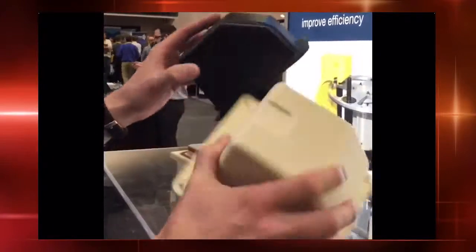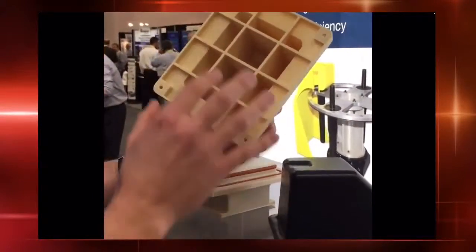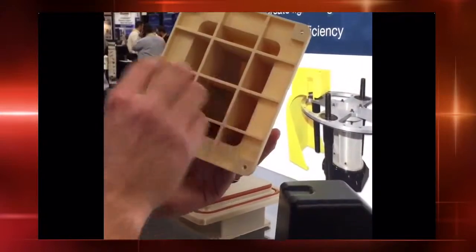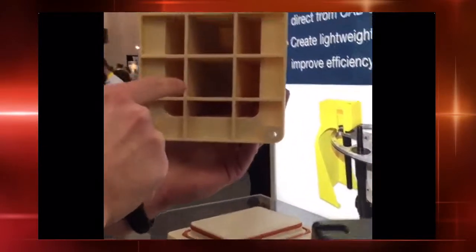If you take a look at this tool here, here's the actual physical part that was made from the FDM tool itself. What's kind of unique about it is you'll notice the bottom portion has open cavities, and inside those cavities they have fillets.